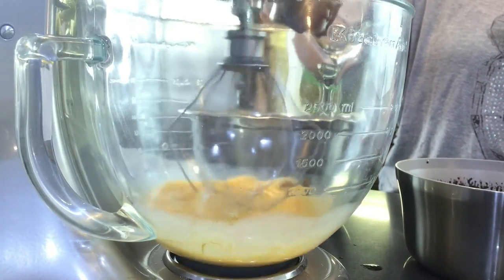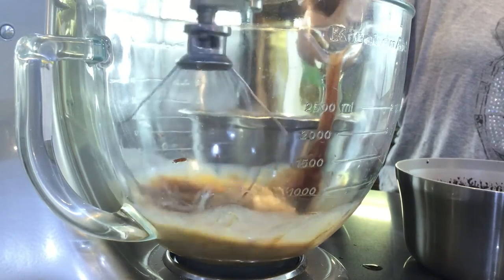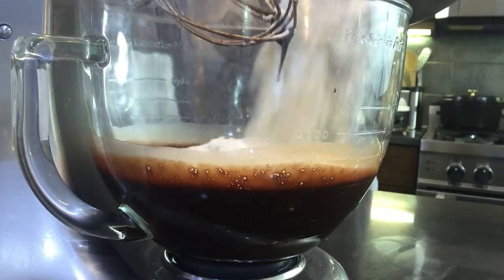Once those are mixed up we're going to add our chocolate whiskey mix. It's very important that we make sure this is room temperature — if not you're going to end up scrambling your eggs and it's not going to be very fun. So go ahead and add those a little bit at a time.